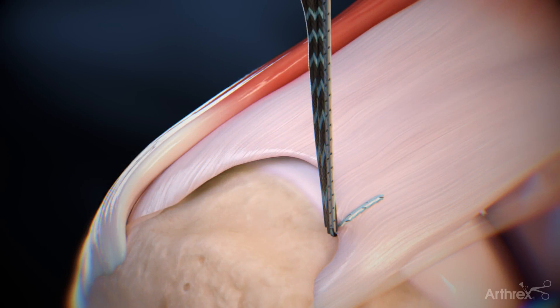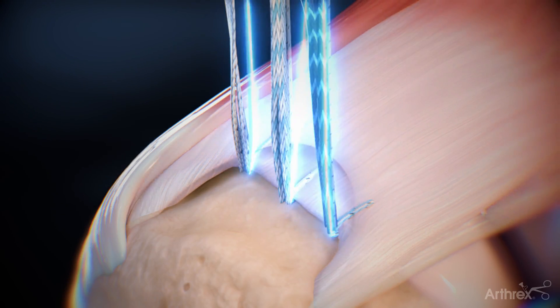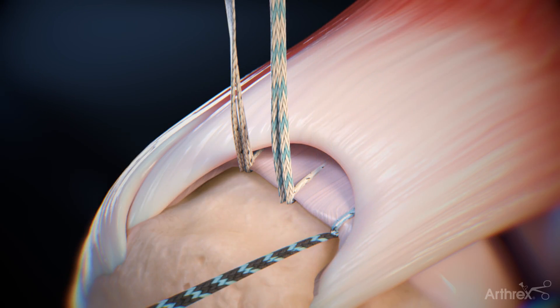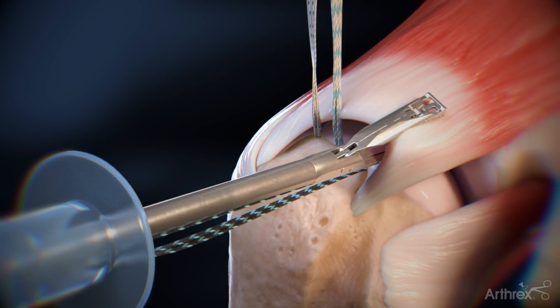Repeat these steps for the posterior and middle anchor. Once proper tension is applied, cut the tails of the repair sutures. Retrieve the anterior fiber tape. Load the joint tails into the Scorpion Suture Passer and pass the fiber tape through the cuff.